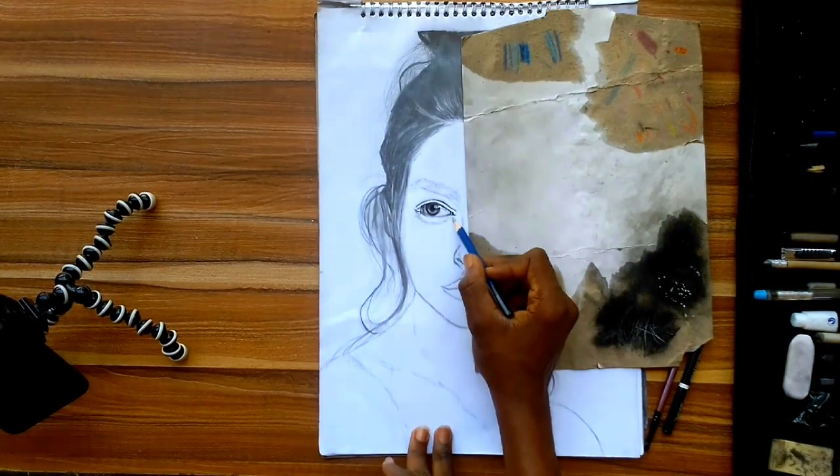I noticed the left corner of the face was losing some dark values, so I decided to add values, which made the face look off because it was very difficult to blend. That's why I say this paper and these pencils don't go well together — most times I've used it for charcoal pencils they blend well, but for graphite it's a different case.